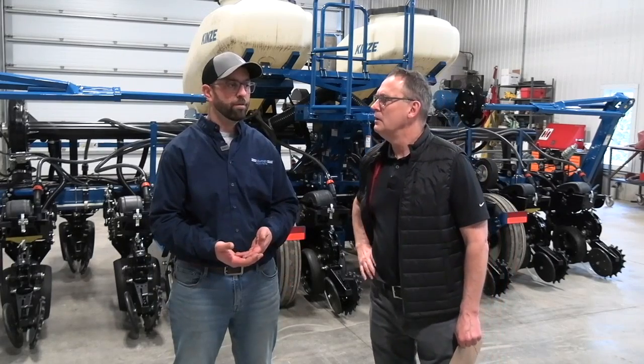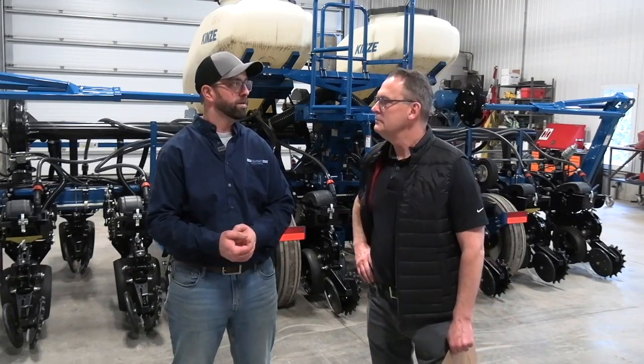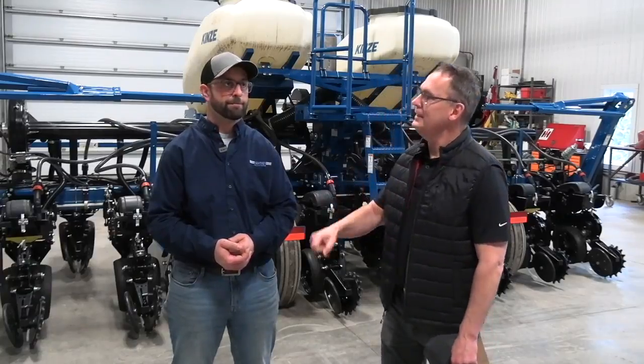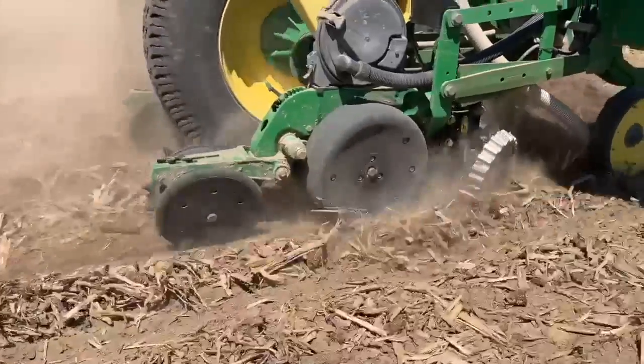The second thing on the list is a little different take on downforce. If we can understand a little bit more about how the planter works, we'd like to change the word downforce to firming force and talk more about furrow creation and what the planter's role is in that. And the last thing on our list is going to be closing that trench — also very important, with several options.